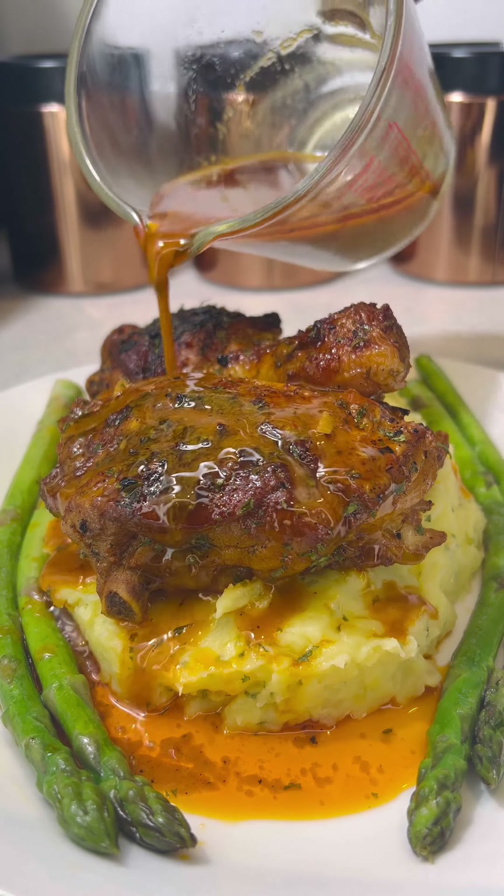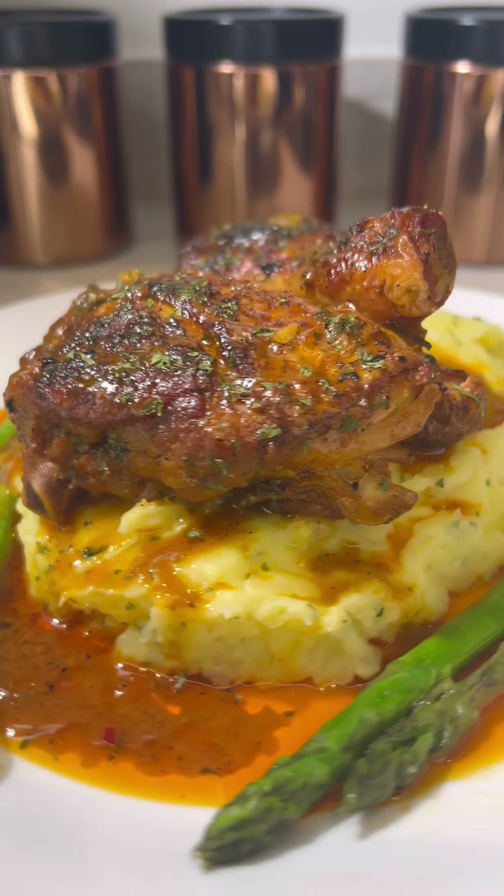Hey foodies, I'm back again with another five star recipe. Today I'll be making chicken pieces, creamy garlic mash and asparagus.